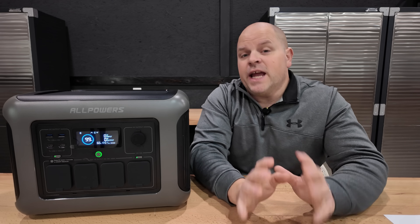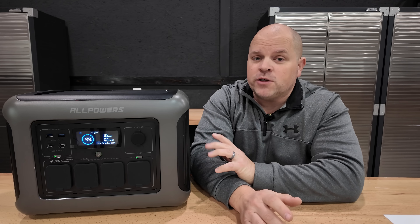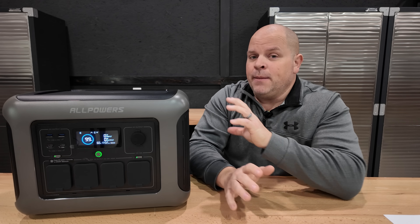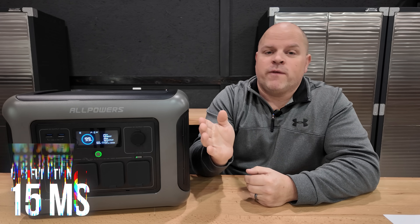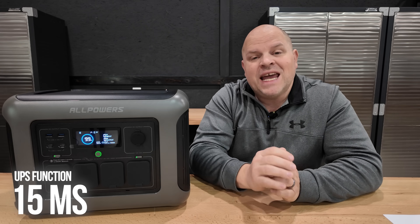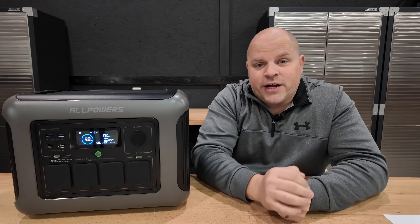This power station is equipped with a UPS function, which allows you to use it as a power source, and if the power goes out it will switch from one power source to another in 15 milliseconds — so fast that you won't even notice the transfer.